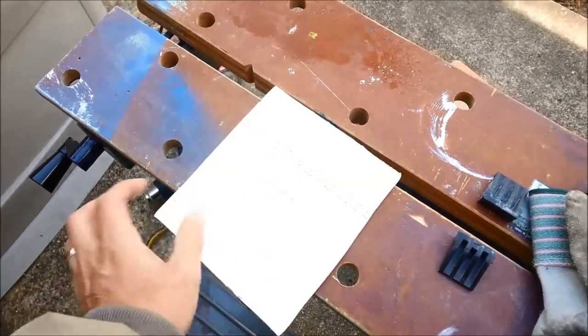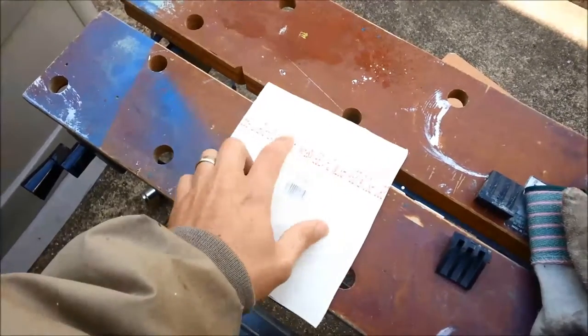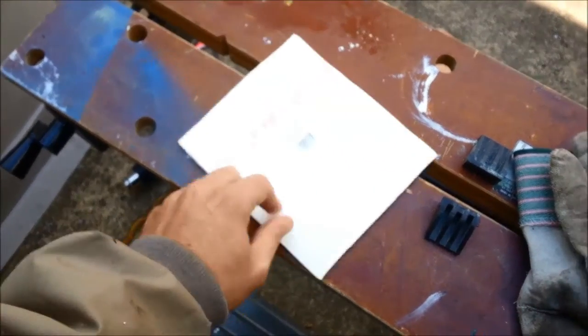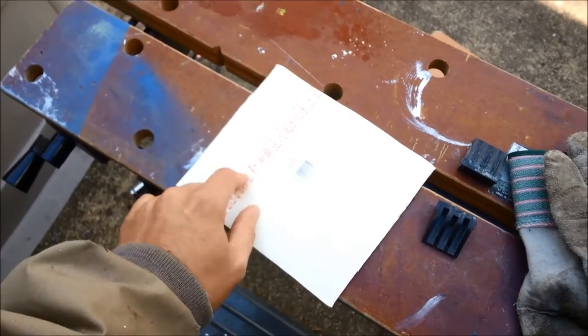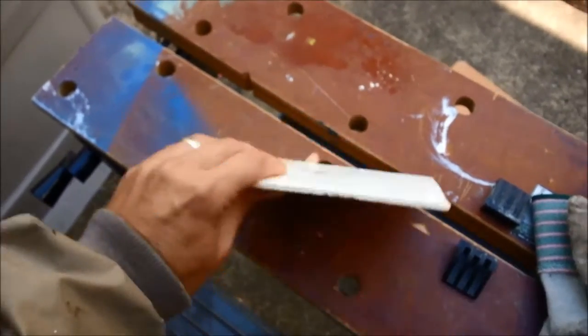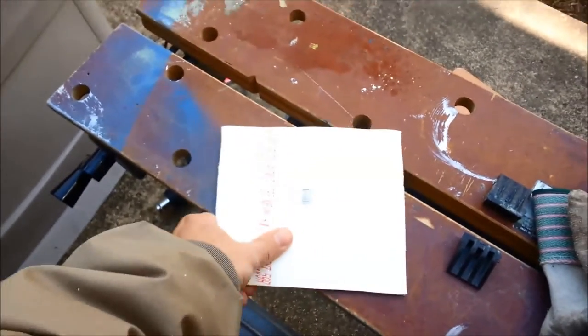I'm going to cut some more and make sure I don't have any print on the back because I want a larger piece. If you're just using a smaller section or making washers or something, that doesn't matter — it's certainly not an issue. But it's got the same consistency as regular PVC pipe.